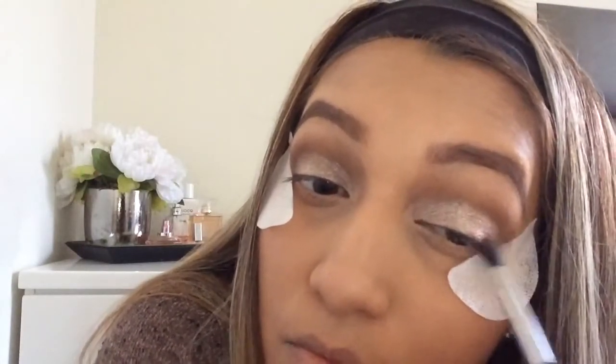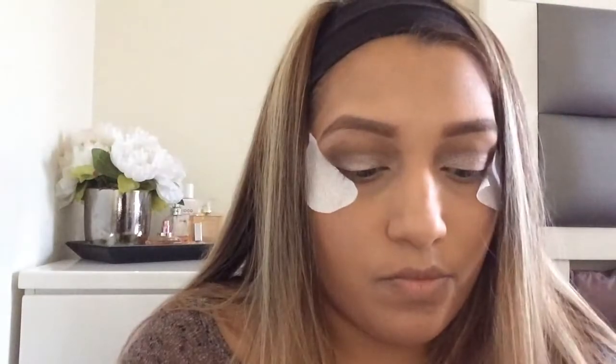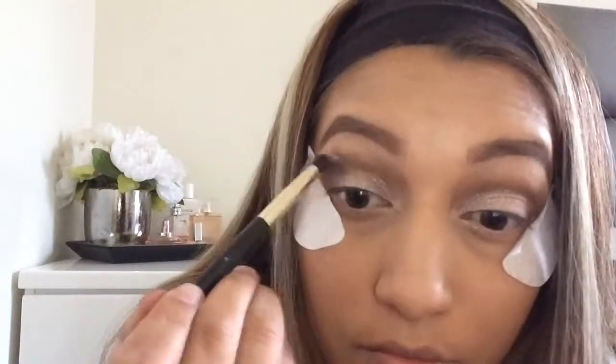I go ahead and put the outer V shade on the other eye too. Then I take the Echo brush and use Soft Cookie on my brow bone to brighten and clean it up — I really need to get my eyebrows done. I take a pencil brush from a Sam's Club brush set — I love those packs because they're really good and affordable — and blend everything out with a clean brush.